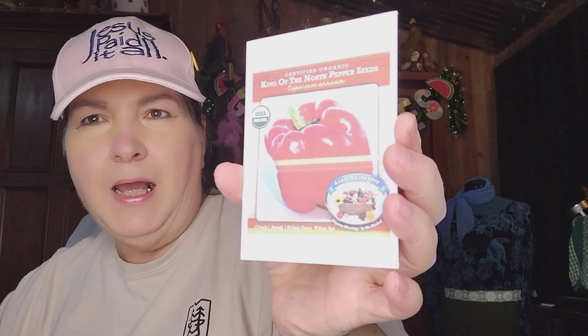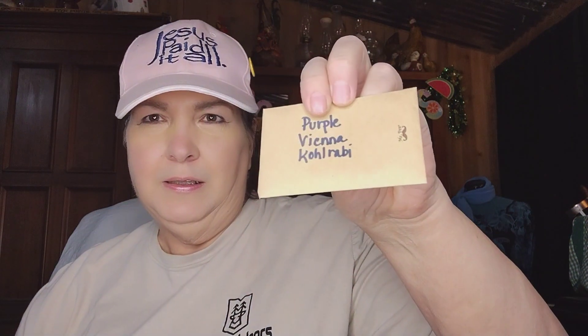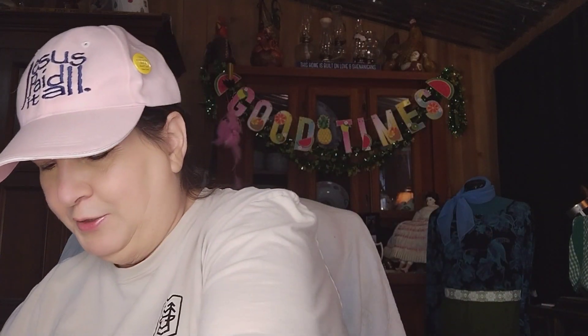This is King of the North Peppers — it's USDA certified organic. Look at the size of that pepper — that is a huge pepper! Can't wait to get that growing in the garden. We've got some blue flax — I'll have to do some research on that one. Purple Vienna kohlrabi — so I'm looking forward to growing that as well.